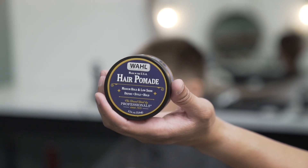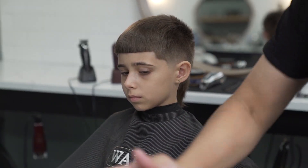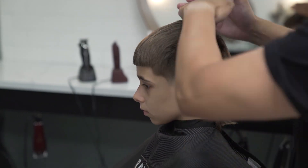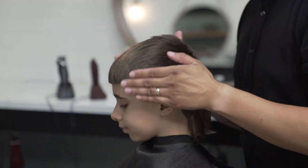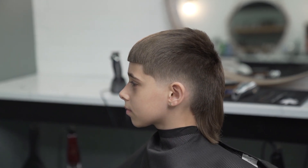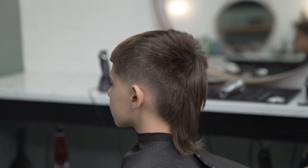To tame the hair now, I'll be using the Wahl hair pomade. For my third and final haircut, this was the modern mullet. I appreciate you guys, and thank you for your attention.